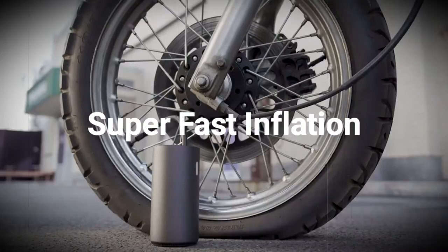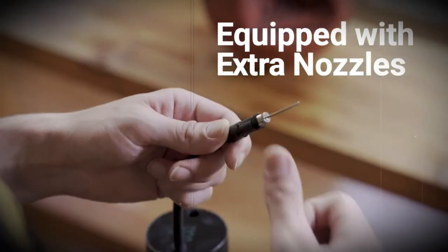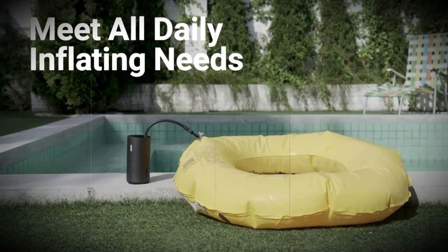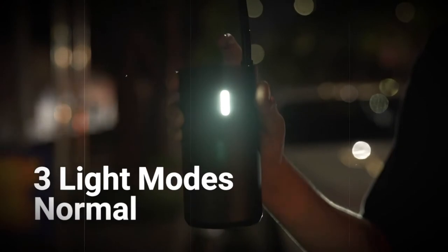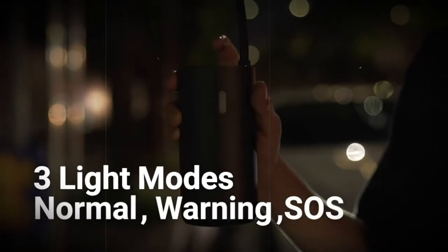The model is supplied in a dense fabric bag, on the lid of which there is a mesh pocket where it is convenient to store attachments, screwdrivers, and various small items. The Xiaomi pump is powered by a built-in 2600 mAh lithium battery, which should be sufficient to inflate four automobile wheels.